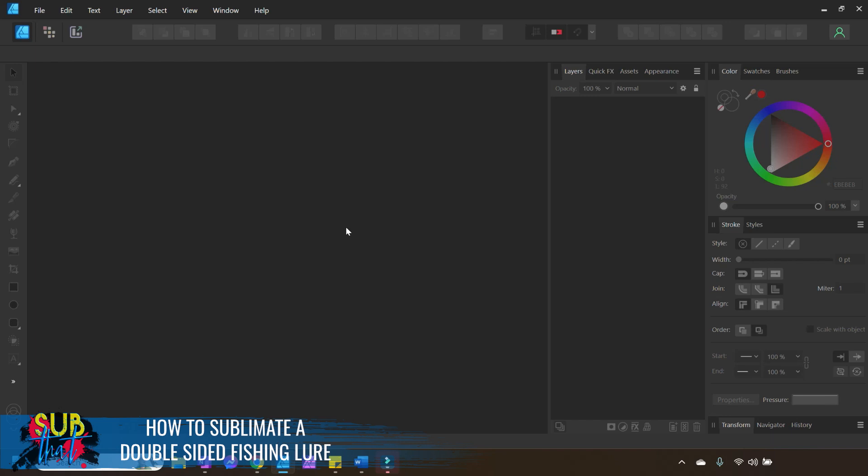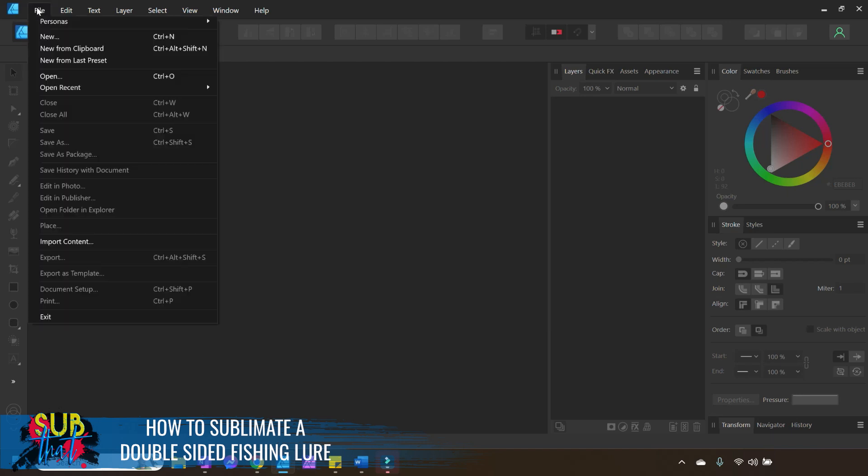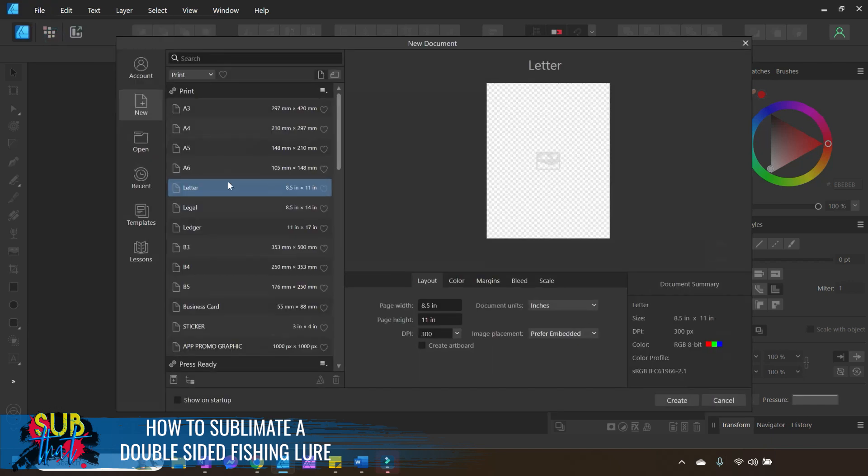I'm going to set this particular fishing lure up with just a simple rectangle, and you can follow that process if you are using any software program. I did create an Affinity-specific template that is also available for those of you using Affinity Designer — it's free, you just download it and add it to your Affinity templates folder. We'll come to File and then New Document. I'm going to be printing on a letter-size page since our fishing lures are pretty small.